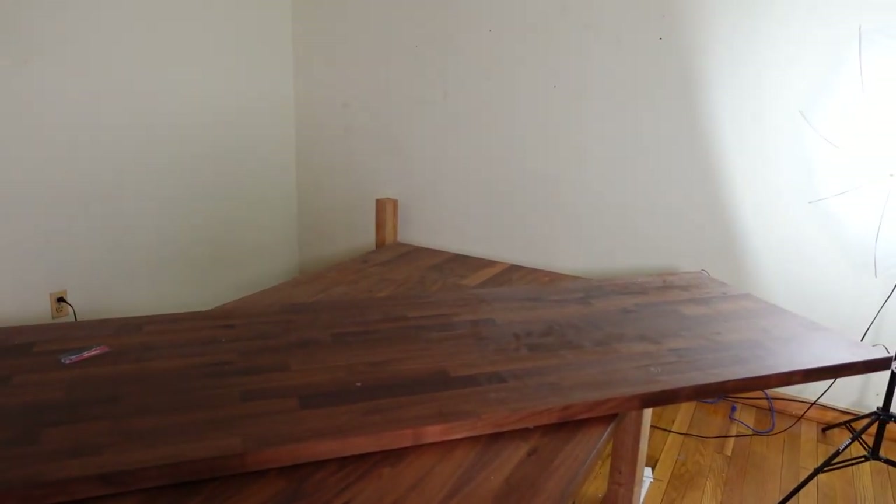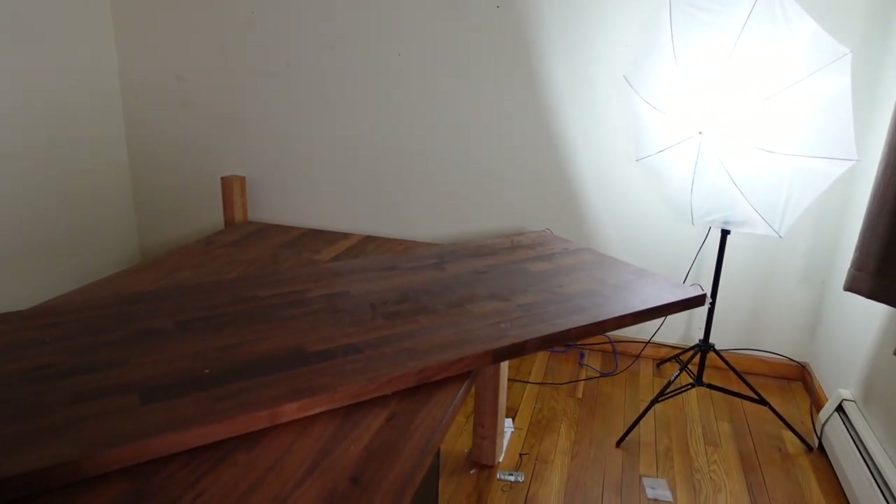Now I just have to go through the walls, take out the sheetrock inserts, spackle over and smooth everything out, and also gut all the molding out because I'm going to be painting the molding as well.